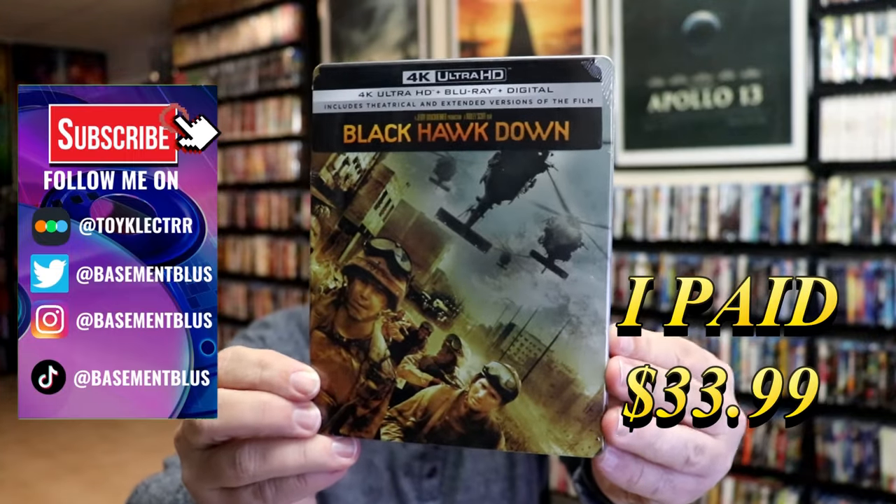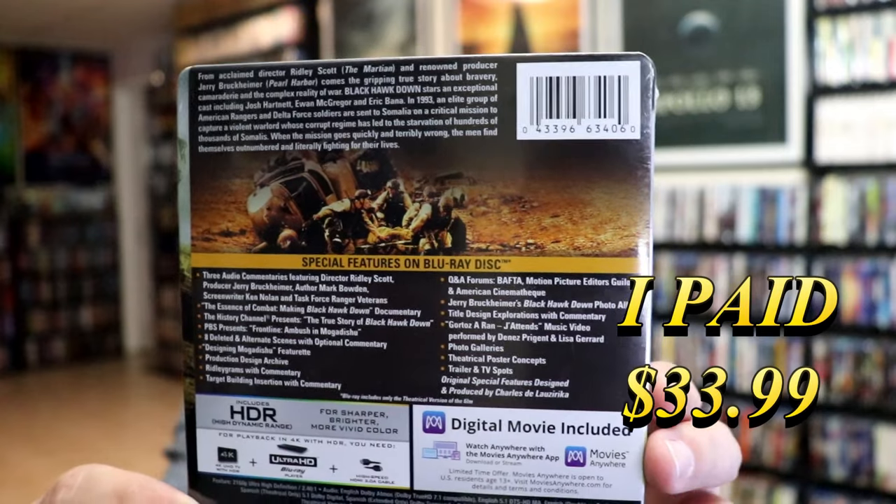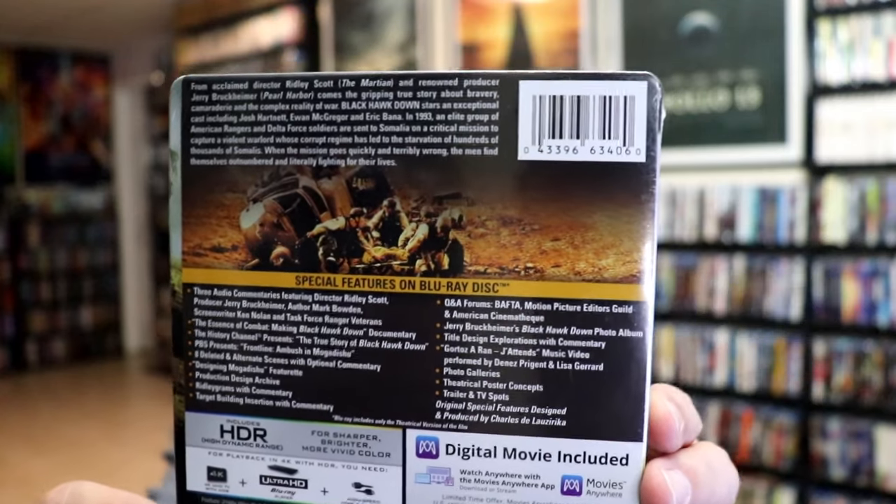Here's the front, and here's the back. If you'd like to read up on it and check out these tons of special features, you can go ahead and pause and do so.